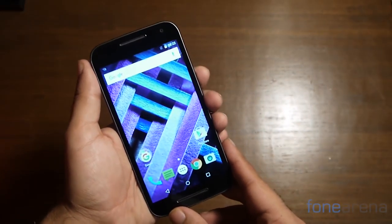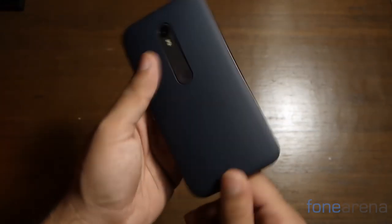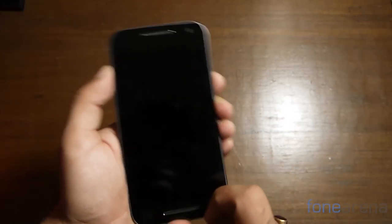So what do we think about the freshly updated and refreshed Moto G Turbo Edition? Well, it's certainly a welcome update and brings with it improved internals and faster charging. Priced at ₹14,499, it's quite a welcome package indeed.